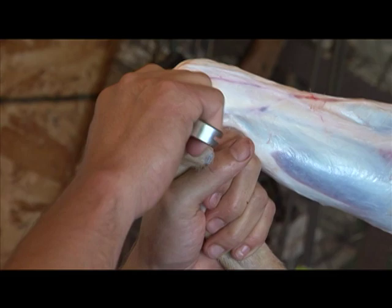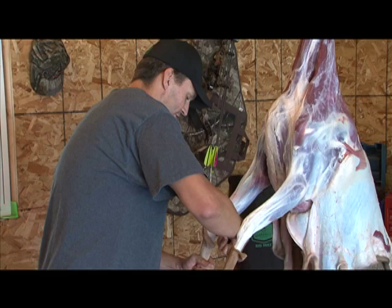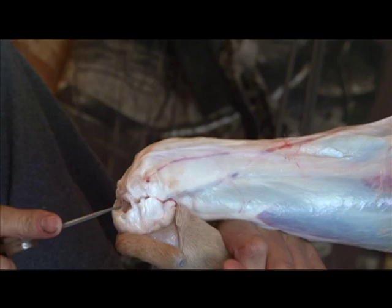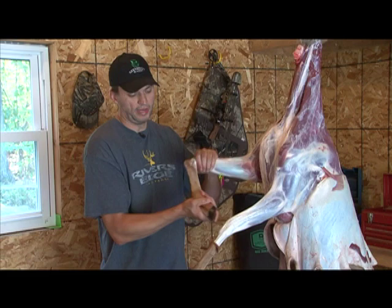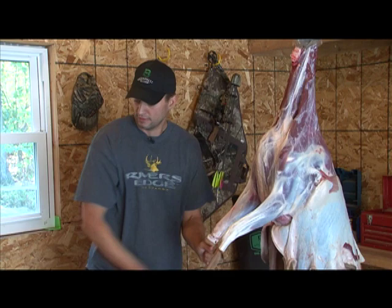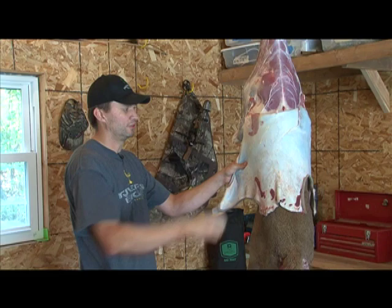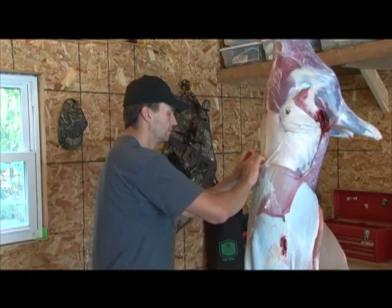First you bend the joint and cut through the tendon that runs down the front of the joint. Then you go all the way around the rest of the joint cutting the rest of the tendons — there's a big tendon in the back that you want to make sure you get all the way through. Once you cut through the tendons, bend the leg at a 90 degree angle and twist it to the inside. It's that easy, and then there's just one more tendon and the leg's off. Now just continue pulling down on the hide removing it, making sure that you're not taking meat along with the hide.